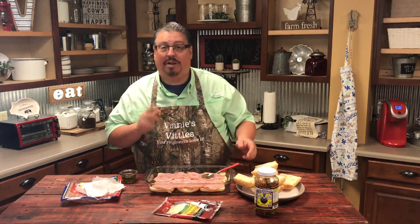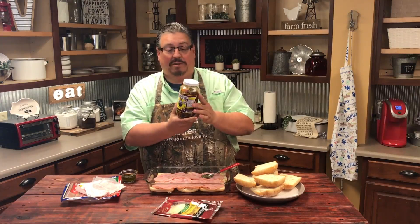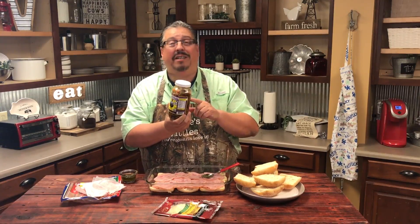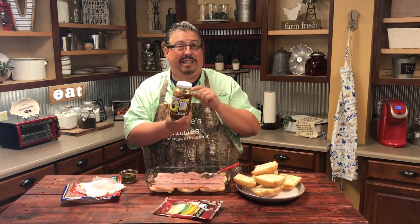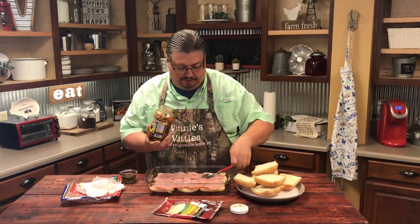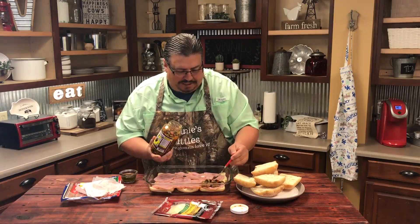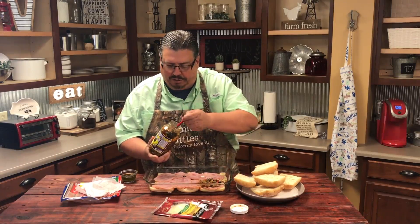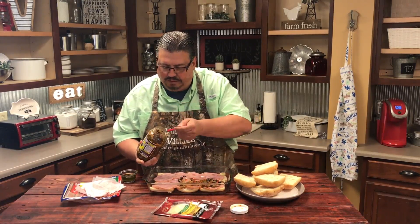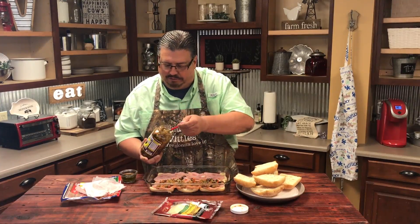The secret ingredient is a muffaletta olive salad. I buy this at Costco, but if you don't have a Costco in your area or a place that sells olive salad like this, you can make it yourself — I'm going to put a recipe in the description box. We're going to add a generous portion of this. It's got black olives, green olives, and pimentos. We're just going to spread that on top, and then we'll add the cheese.